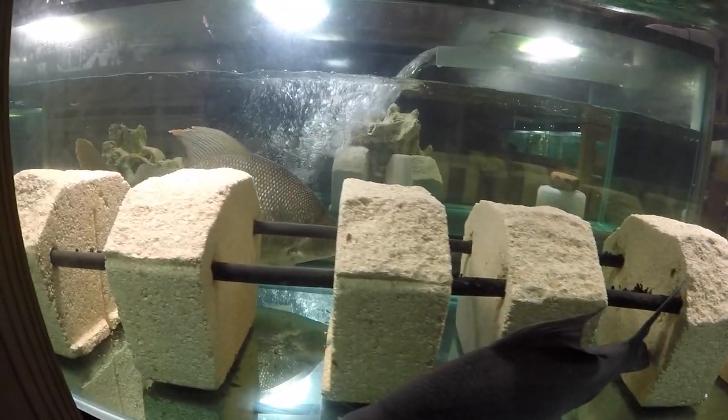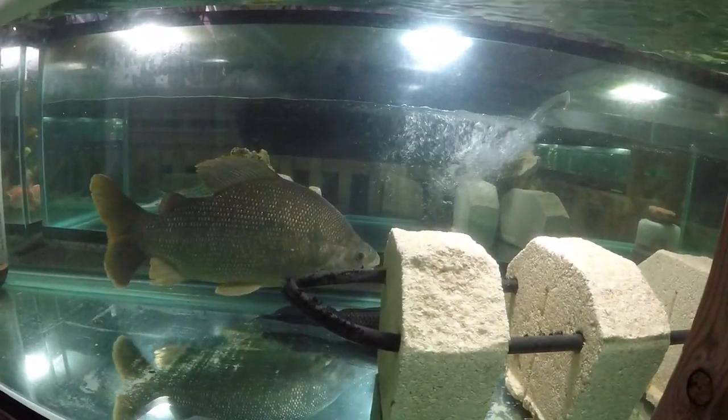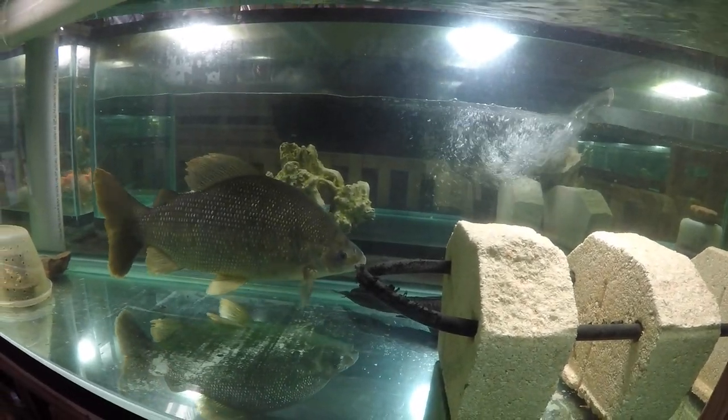Distichodus sexyanus, Distichodus lusosso — they present a lot of problems in cohabiting them with tank mates. Just be aware.